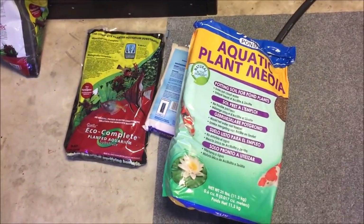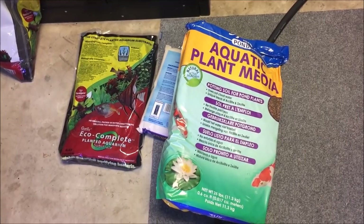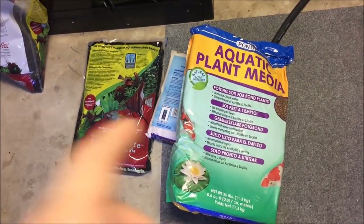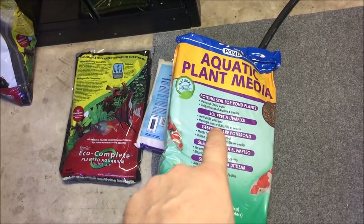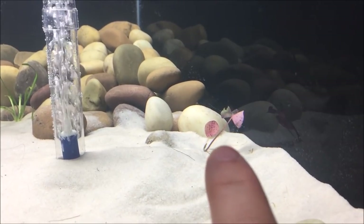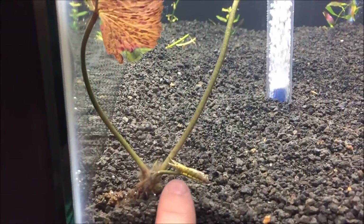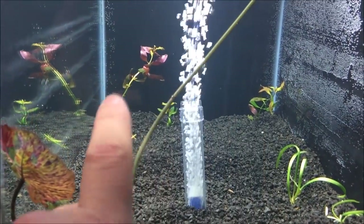This is a big bag — 25 pounds — a lot bigger than I thought it would be. Compared to the eco complete 20-pound bag, there's a big difference — that doesn't seem like just a five-pound difference. Anyways, I'm going to use this on the bottom and cap it with eco complete. Quick overview of the tanks: there's new growth on this lotus — that's a Nymphaea zenkeri — the sagittaria is doing pretty good, and over on the tank next to it the stem plants look like they're doing okay.